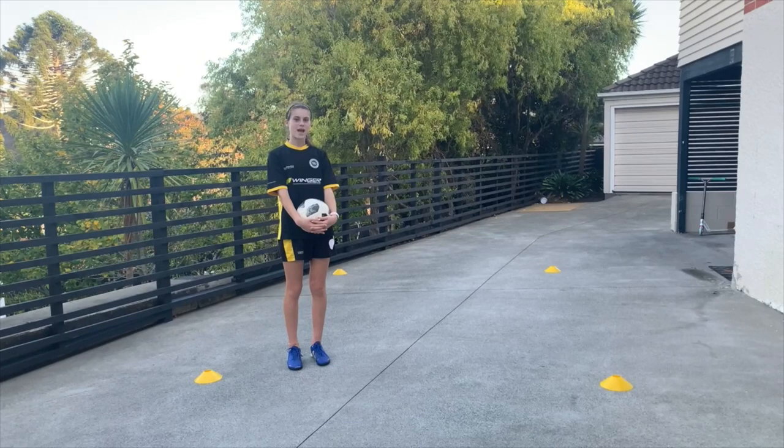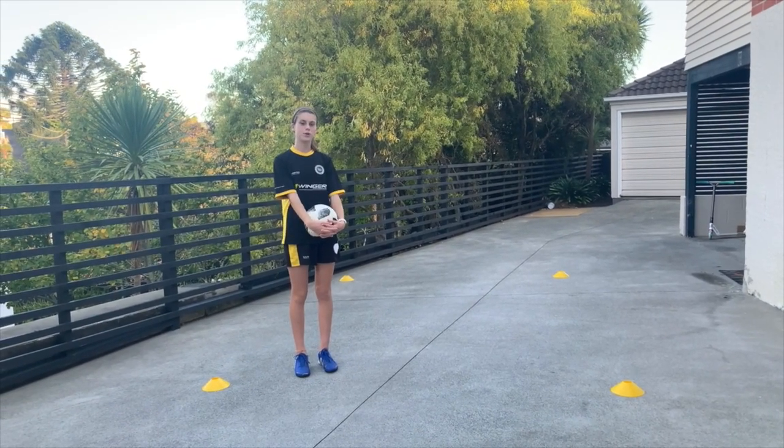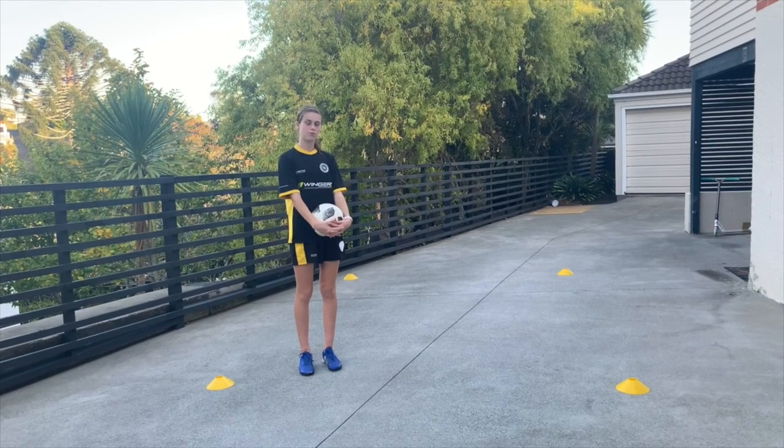To set up this fun game, I've used four yellow cones. I know it doesn't look like a jungle yet, but it will soon once you add in additional cones or objects to make trees. This game focuses on close control and speed with the ball.